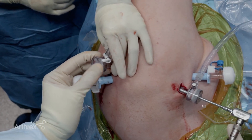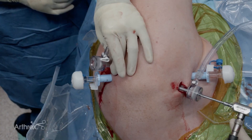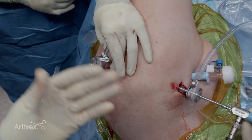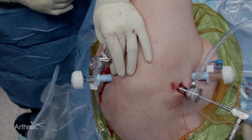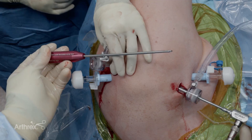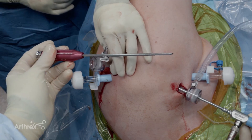I'm first going to insert my inferior anchor. You want to insert the inferior anchor first because once you insert it, it becomes difficult to see the superior anchor. I use a 1.8 millimeter knotless fiber tack anchor. I'll insert with a sharp guide to penetrate through the posterior tissue.